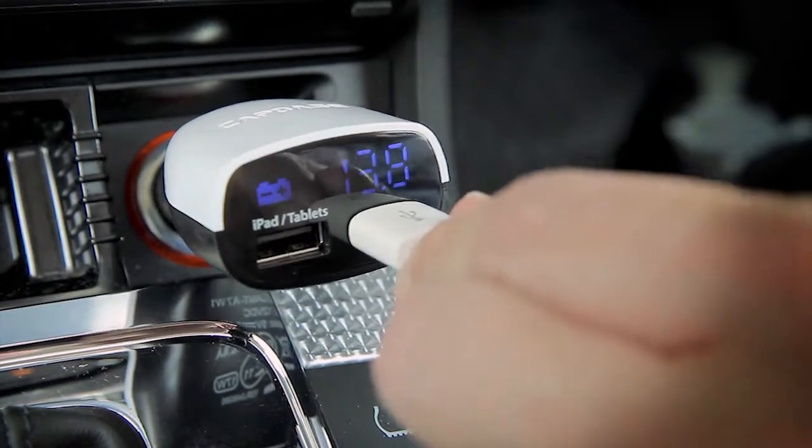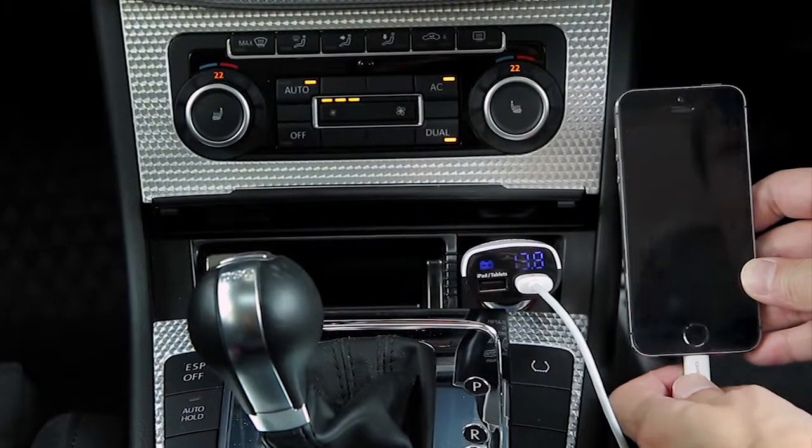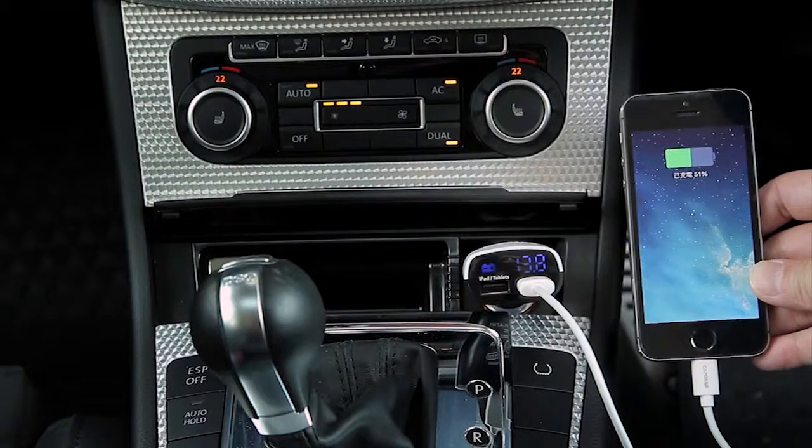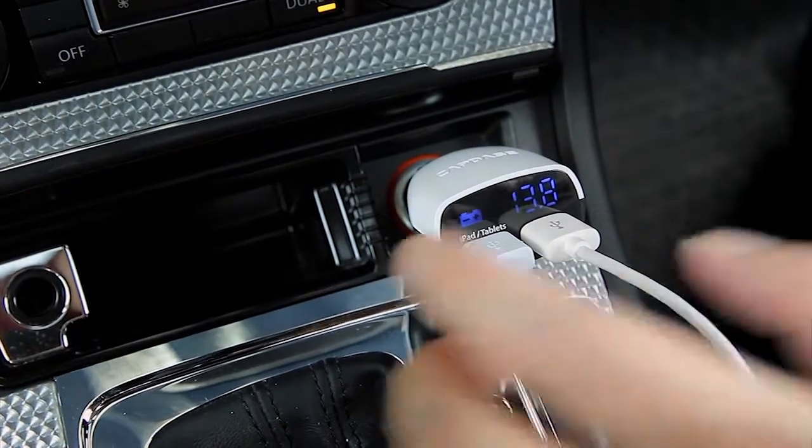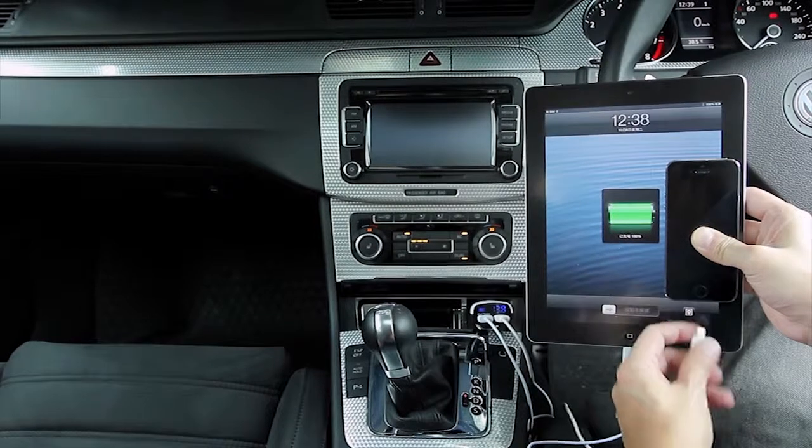USB 2 is able to charge iPad Mini, iPhone and smartphones. The two USB ports allow you to charge two devices at the same time.